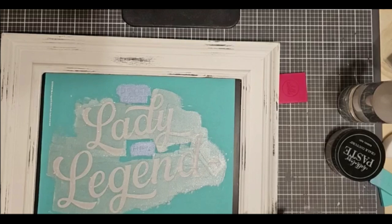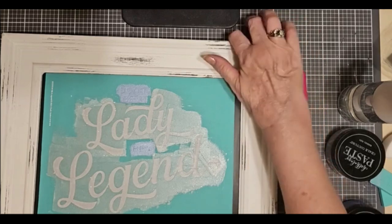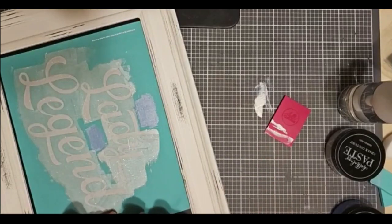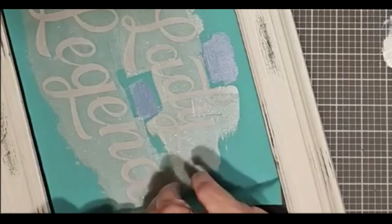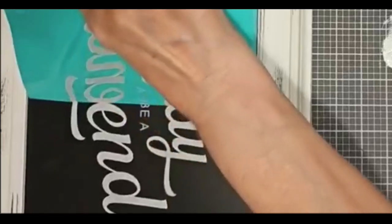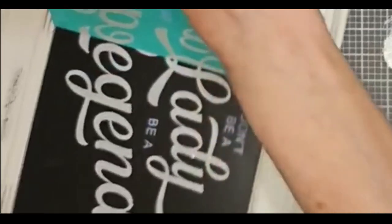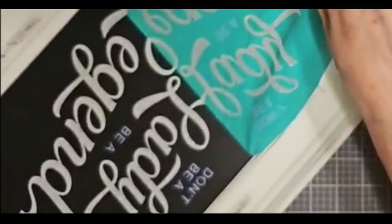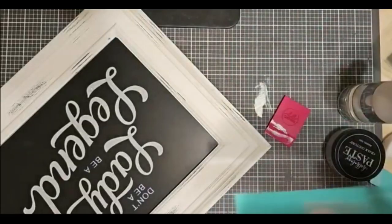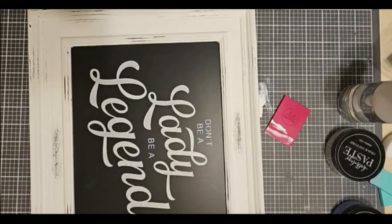I could have probably done a hot mess technique — I think that would be nice on this. And like I said, I think this would make a great image on a t-shirt. So it's time for Peel and Reveal! See how this is stuck so strongly because of the smooth, smooth surface? So I'm going to lift it up slowly, just make sure I didn't miss anything. Because if so, it's easy to fix it right now where I'm still at the edge and lined up. What do you think? Don't be a lady, be a legend.